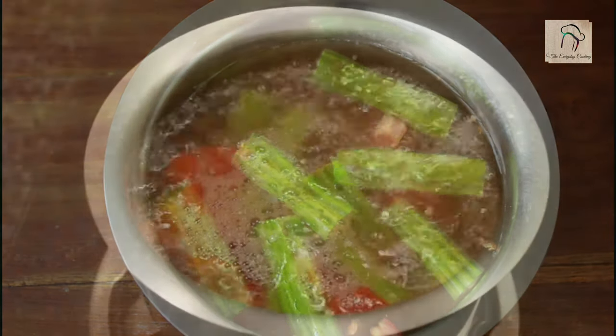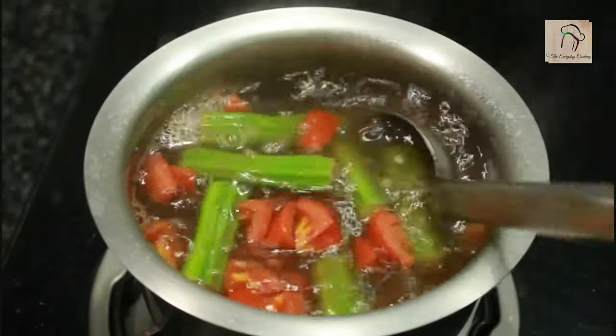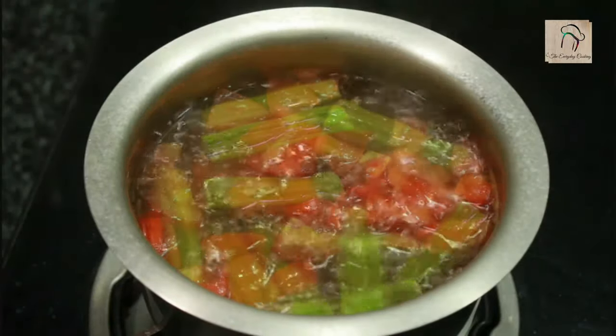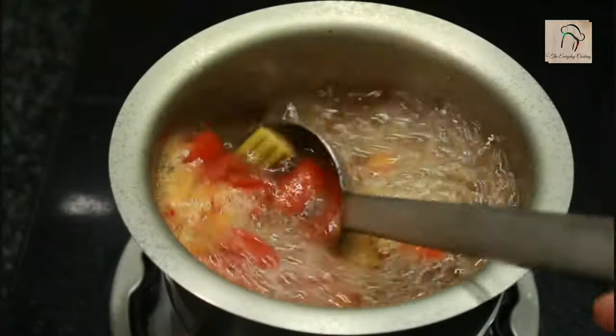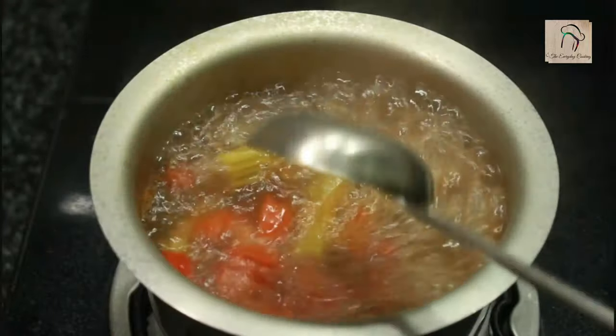Now let us keep it on the flame. Let this boil until the drumstick gets cooked well. Once the drumstick and the tomatoes have become soft, it is ready — you can switch off the flame.